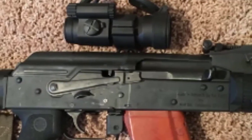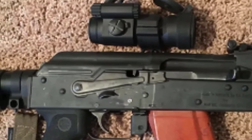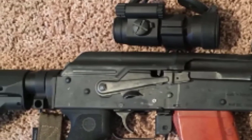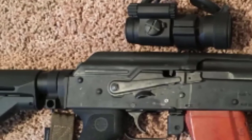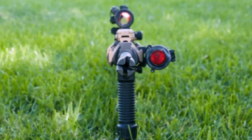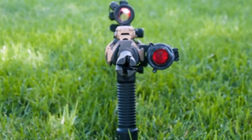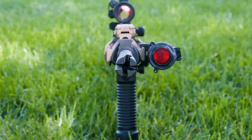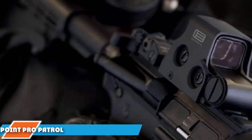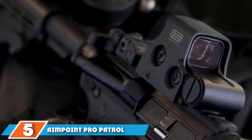The FastFire 3 is simple to operate with one button for power and three levels of brightness adjustment. It also has an automatic brightness setting — a perfect feature when moving from shade to bright light. The compact metal body features a battery compartment conveniently placed on top of the sight to enable battery exchange without re-zeroing. This Burris red dot is run by one CR1632 battery that will last about 1,000 hours. The Burris FastFire 3 red dot reflex sight has lightweight aluminum construction and comes complete with a Picatinny mounting system.